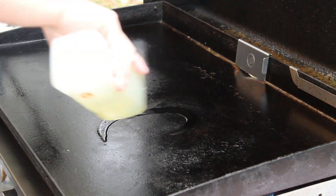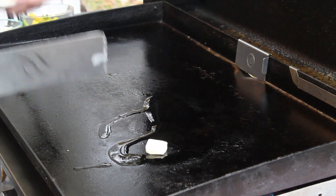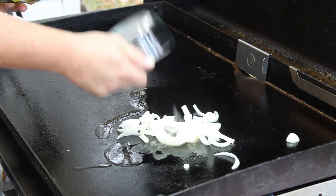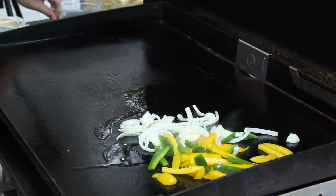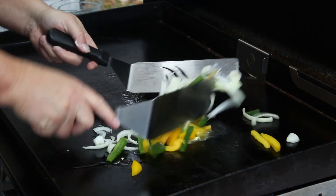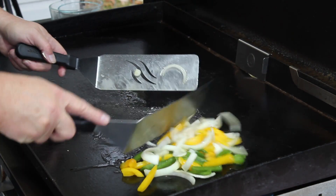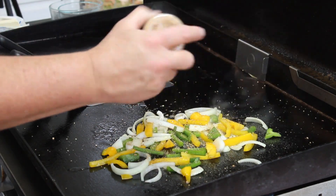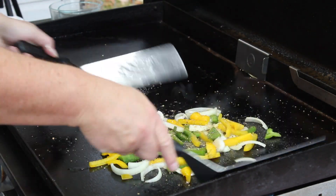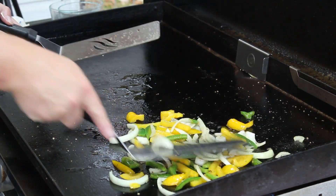We're going to throw down a little bit of oil, get some oil going there, and I'm going to put some butter in there. Throw another little tab of butter. Let's get our peppers and onions going. Get them mixed around real good, and let's hit them with a little cheesesteak seasoning. Now spread them out. Just let them cook.